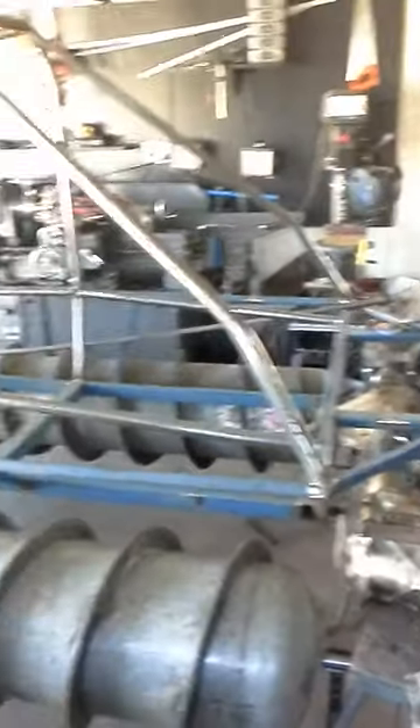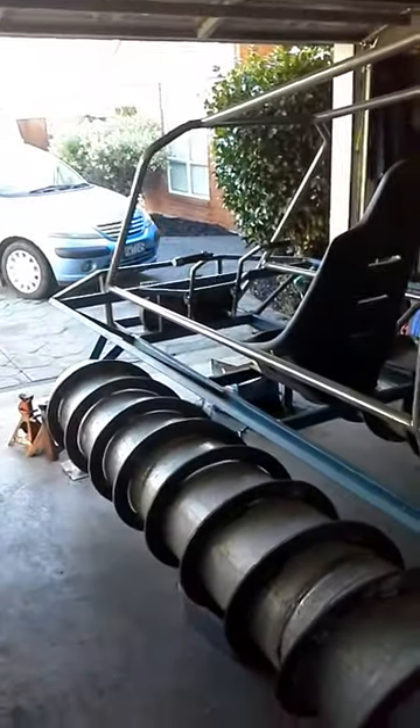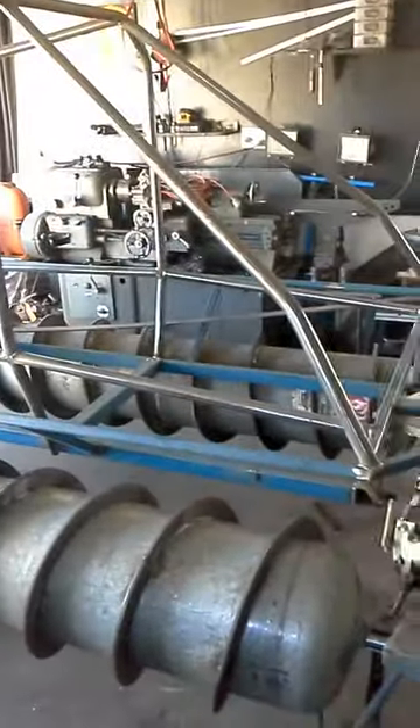It should be able to carry two passengers on the back, and from my gearing calculations it should do around 50 to 60 kilometres an hour, which I'm sure will be fast enough. I'll update my video when I've done a bit more — see you guys later.